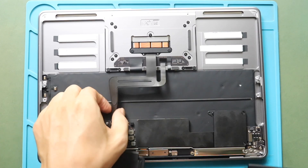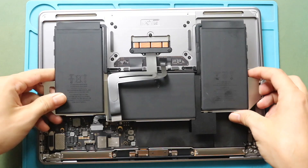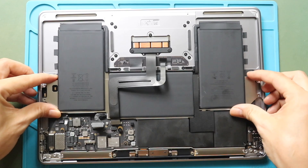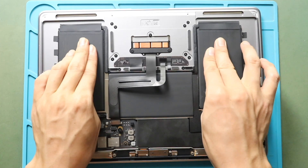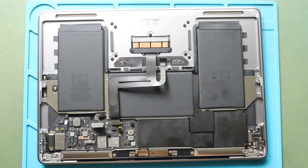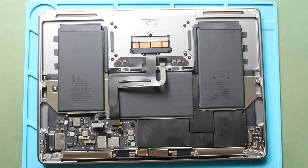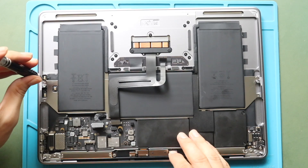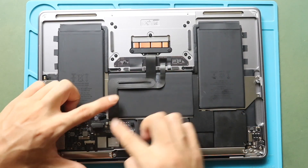Next, place and secure the new battery and the plate with adhesive. Next, secure the plate by adding two screws. Next, secure the trackpad connector flex and then fasten two screws with the bracket.